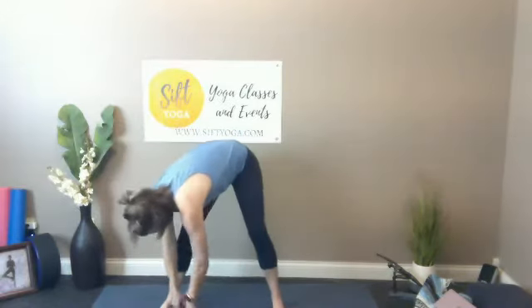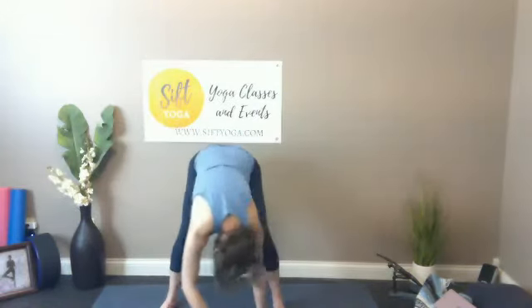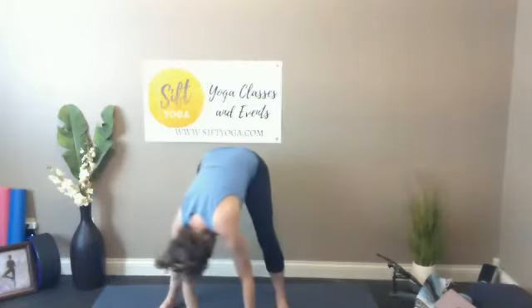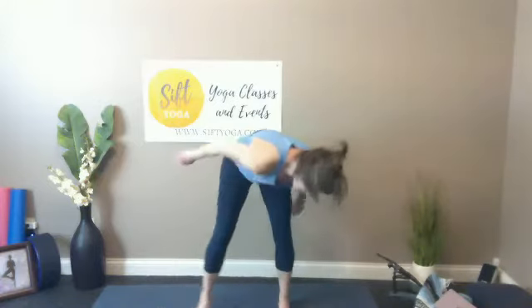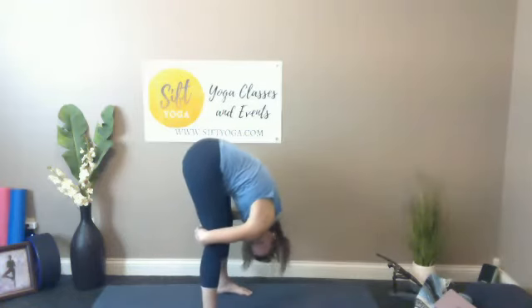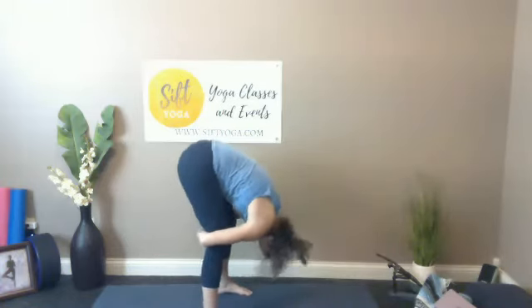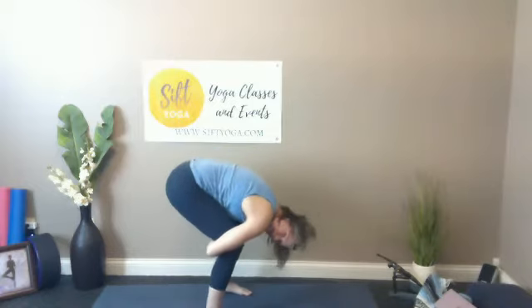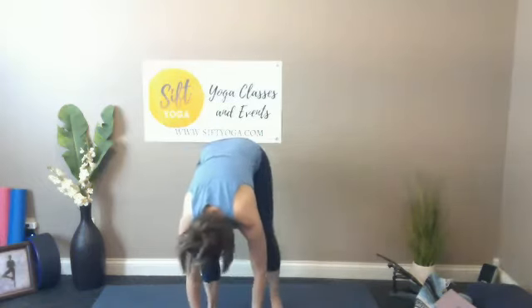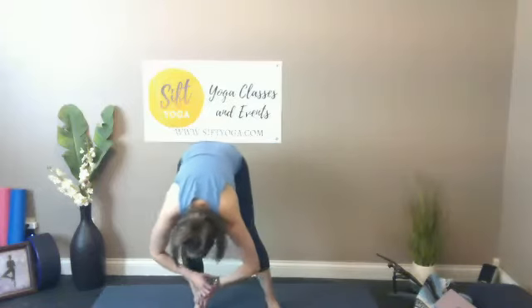Watch that back hip — try to keep your toenails facing down towards the earth. Sweep that back leg up to meet your standing foot and then fold again. Let that fold be heavy — let your chest fold down, let your head be heavy. It might even feel nice to get your hands down on the earth, or wrap your hands around the backs of your legs for a bigger shape in the back side. Listen to your body, see what feels good in your own skin. Be confident enough to take the yoga where you need it today.